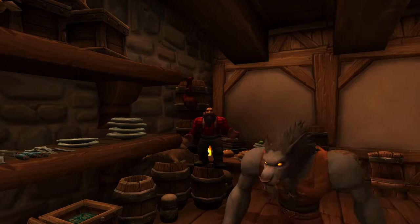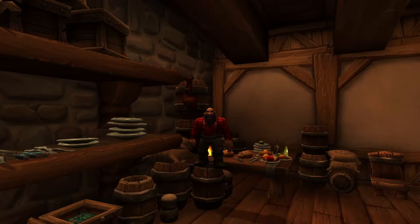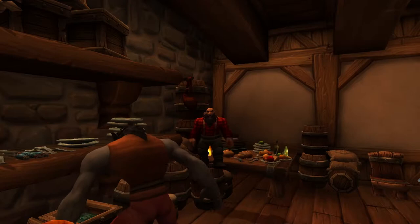Before we get started, I should probably point out if you are not comfortable with looking at meat, you probably should avert your eyes, because there's a lot of it. Like a lot.